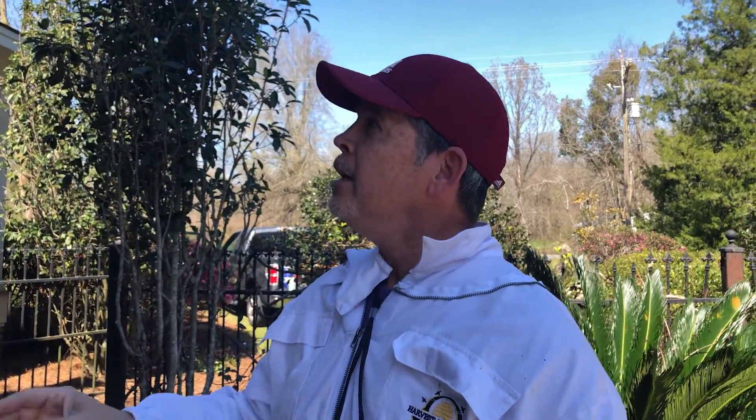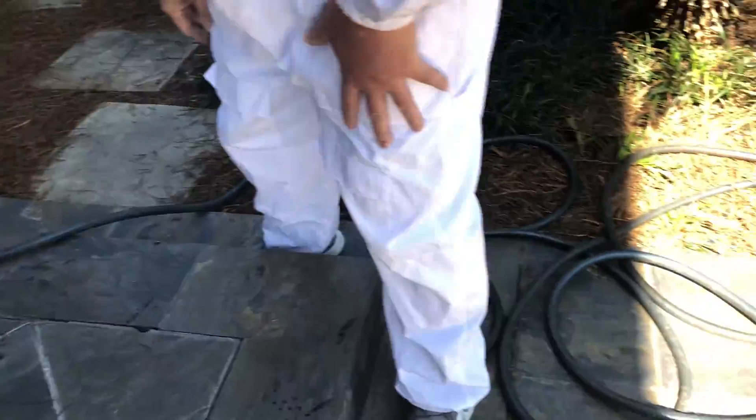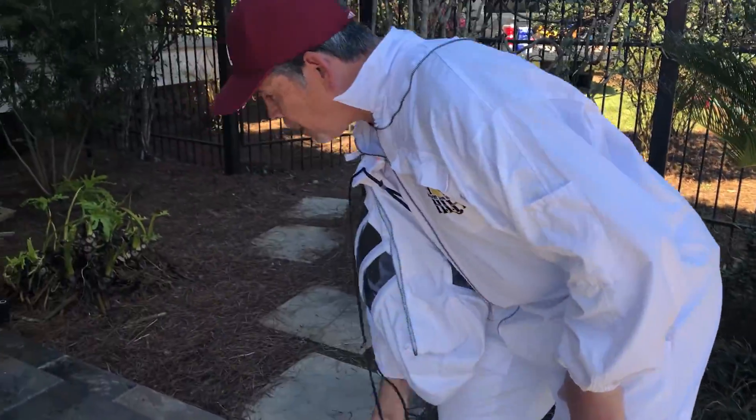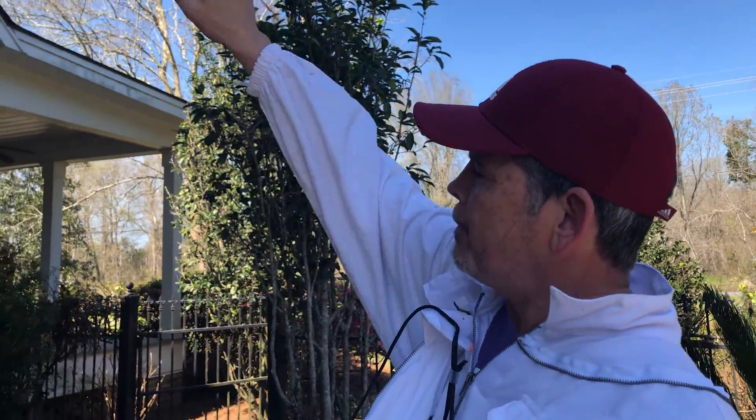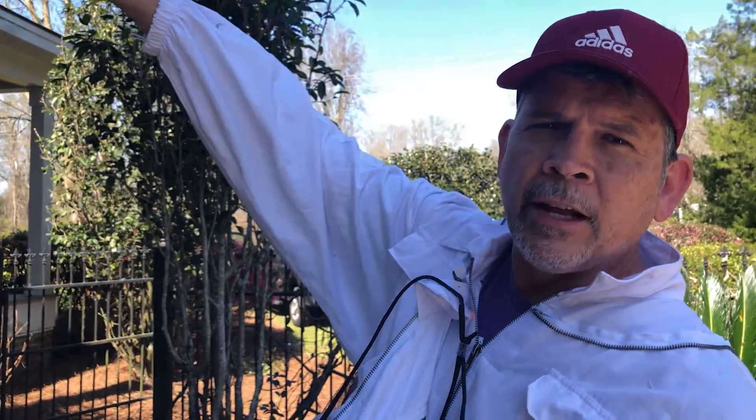Hey gang, welcome back to the channel. We're on day two of our beehive project. We thought we could come to the site today and just start our repairs on the soffit, but unfortunately we think another colony of bees has been attracted to the honey that we removed and let fall to the ground on our first day. We've hooked up our garden hose to the hot water line on the washing machine, so we're going to use hot water and start at the top. I've got a bucket, a brush, and some soap, and we're just going to clean everything all the way down and hopefully that will dissipate the bees.